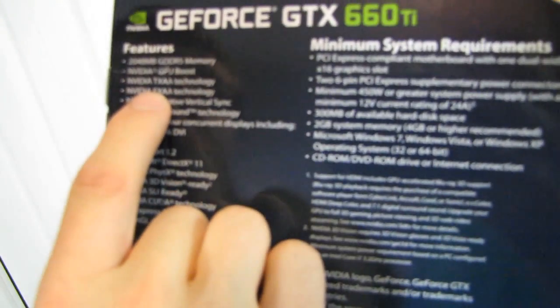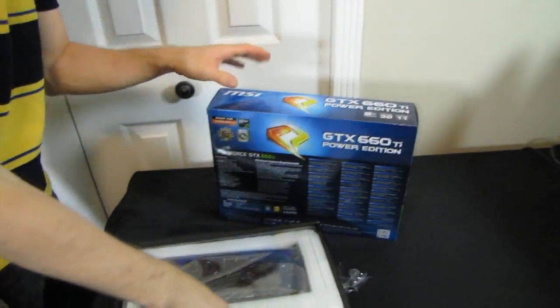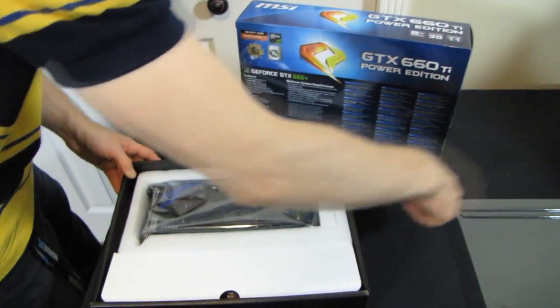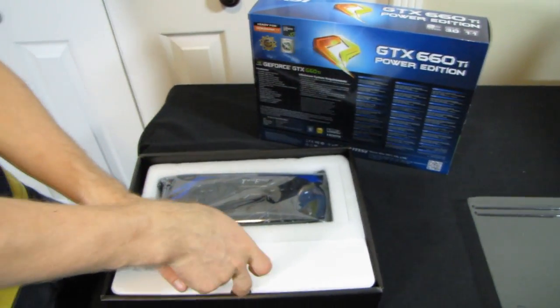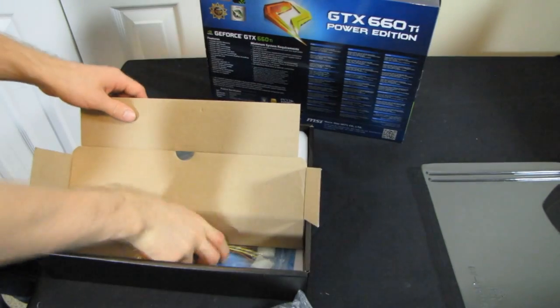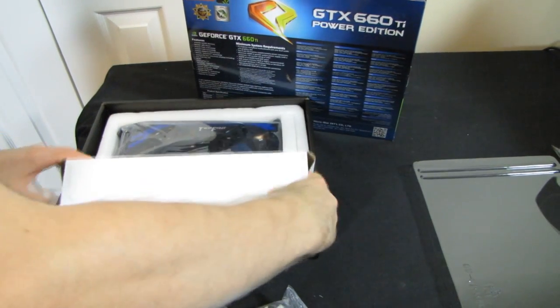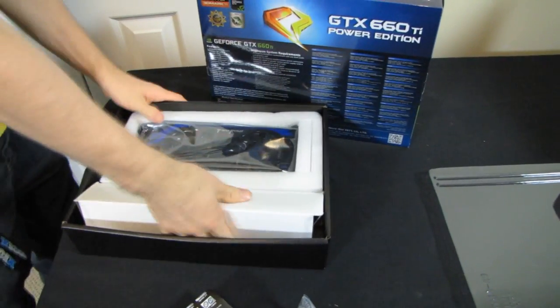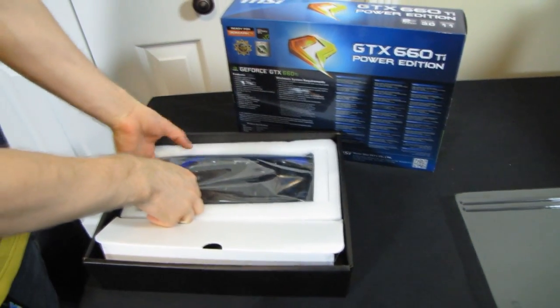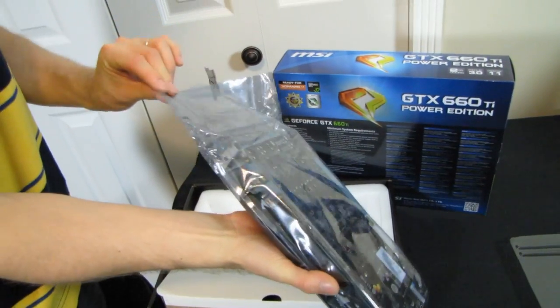You've also got a lot of technology carried over from those higher-end cards, including GPU Boost, which dynamically adjusts the GPU clock speeds depending on the load being put on the card and how much power is being drawn, so that you're always getting the highest performance you can in the applications that demand it. Now I'm going to keep going with what's on the box, but I want to start getting this card open so you guys can check it out, because I am extremely excited about the GTX 660 Ti Power Edition from MSI.